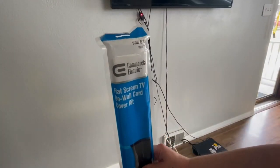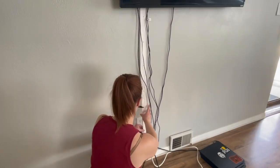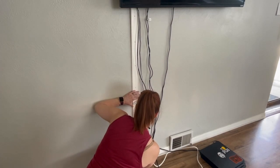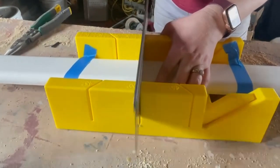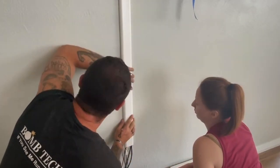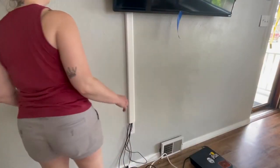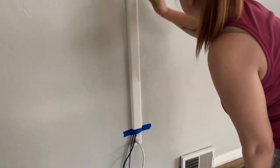Before bringing the table inside, I wanted to cover up all of the cords hanging down from the TV. I got this cord cover kit from Home Depot for about $16. I needed to cut it down a little so it would sit directly in line and above our outlet — I just used a miter box and a little handsaw to cut it quickly. Then we attached it to the wall and slid the cover over top. The last step was painting it to match our walls — not totally seamless, but a nice added detail that makes the whole area come together.